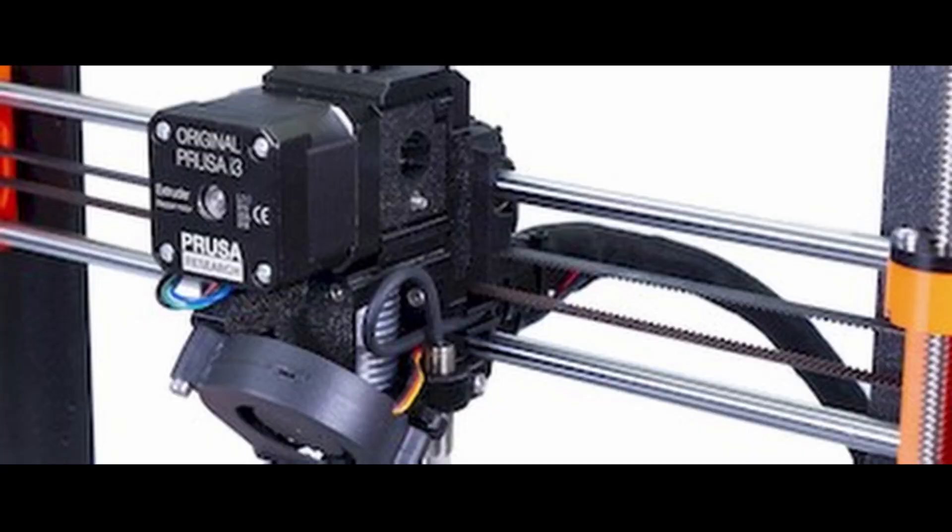The smooth rods are not held by zip ties — nope, they are using plastic holders. But also the U-bolts are replaced with metal clips, like on the Prusa Mini Plus. These clips are not making better print results, but it's easier to assemble the 3D printer. The X axis tensioning system is also changed — they have reinforced the X-end part and it features a different tensioning mechanism.